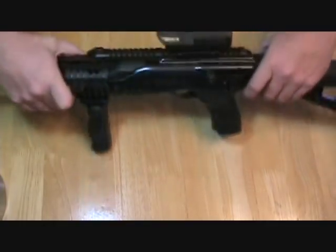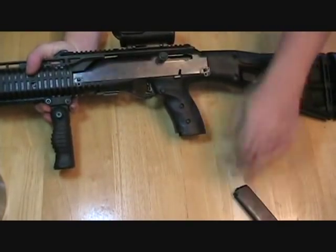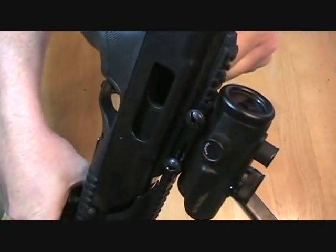First thing I'm going to do is clear the weapon and drop the mag. You guys can see it's not loaded.